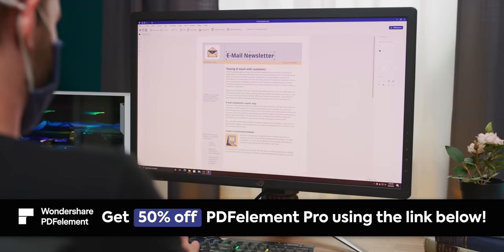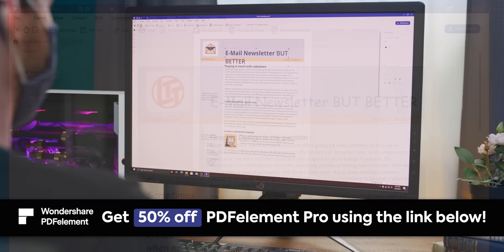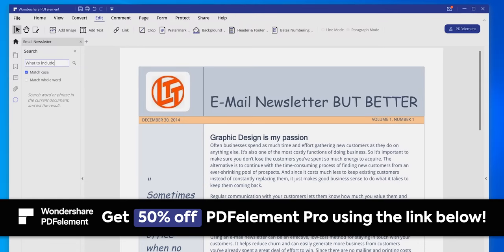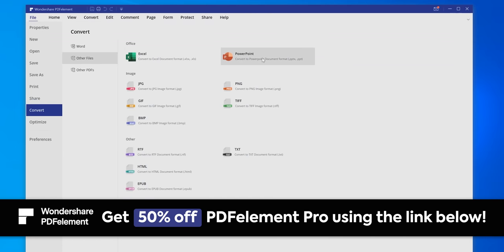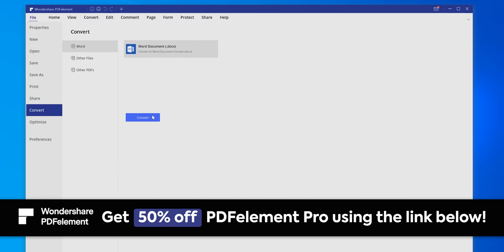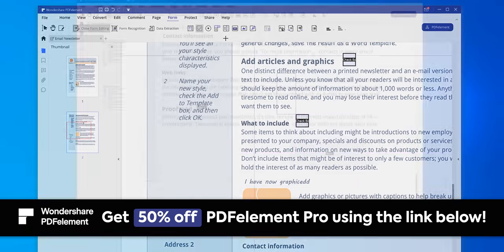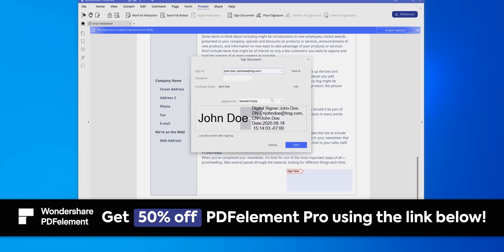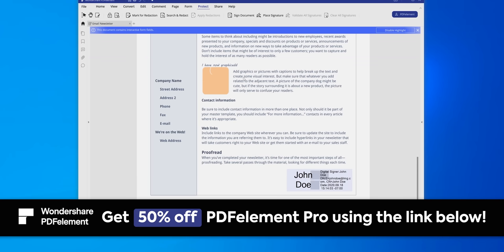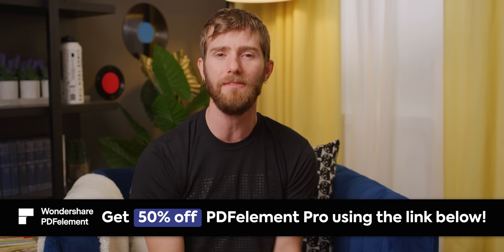PDF Element Pro is an all-in-one smart PDF editor that offers the easiest way to create, edit, convert, annotate, and sign PDF documents on Windows and Mac. You can transform any PDF to and from Microsoft Word, Excel, and PowerPoint without losing formatting. You can collect analysis-ready data via fillable PDF forms and add certified digital signatures to validate document authenticity. Click the link in the description to get 50% off PDF Element Pro.